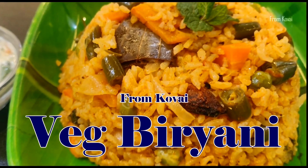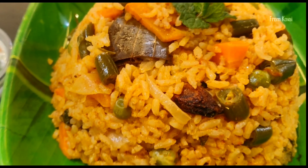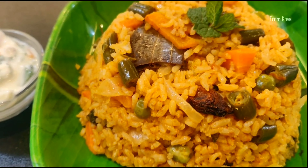Hello friends, welcome and welcome. How are you today? We are going to do lunch with vegetable biryani. That is cookery.